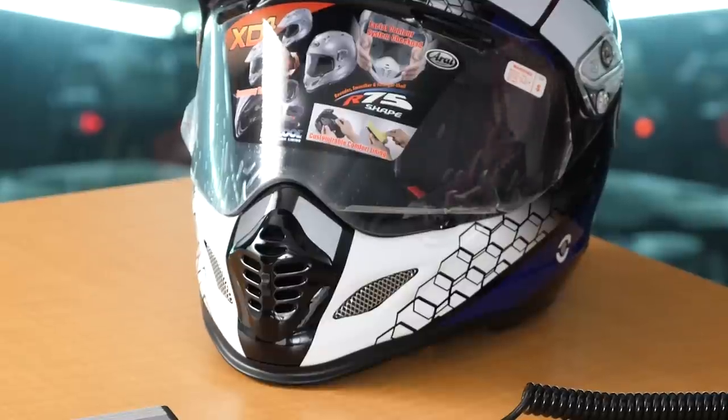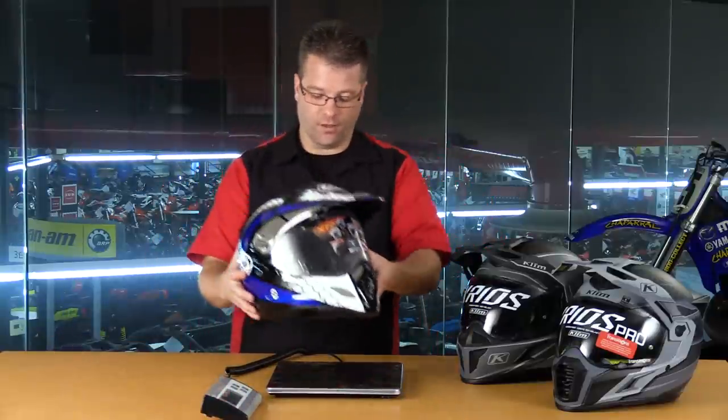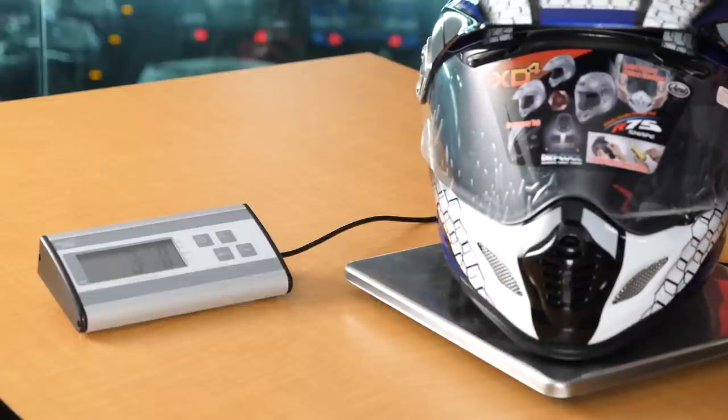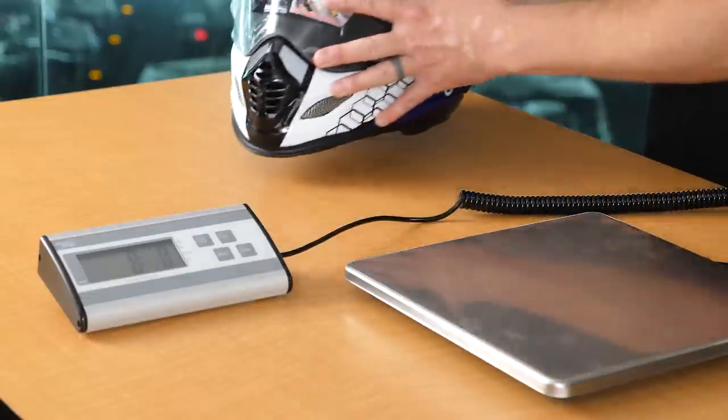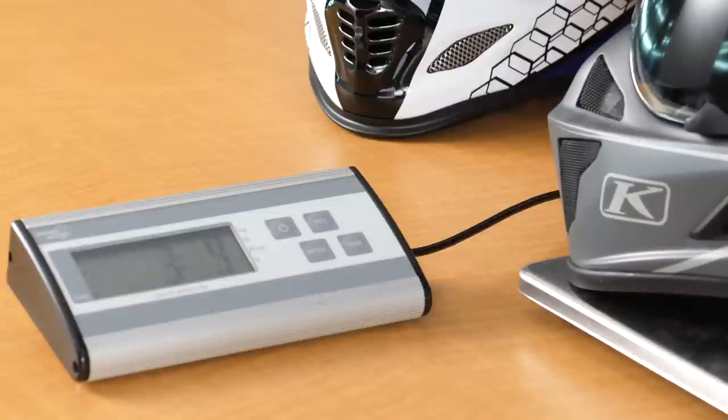Now before we dive into the guts of this Kryos Pro helmet, let's bring the original Kryos back up and put them both on the scale to see what that weight difference looks like once we've removed a bunch of the polystyrene and added Choroid tubes. Now we're going to start off with the XD4, which has been in the segment for a really long time. This really is the leader in the dual sport adventure helmet segment. We're looking at 3 pounds 8 ounces for the XD4. Now we're going to shift gears over to the Klim Kryos Carbon. This is going to be the helmet that has polystyrene and not Choroid. We're going to weigh this helmet in at 3 pounds 4 ounces.